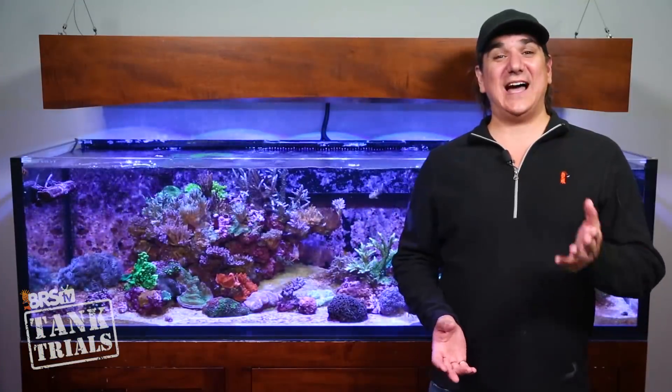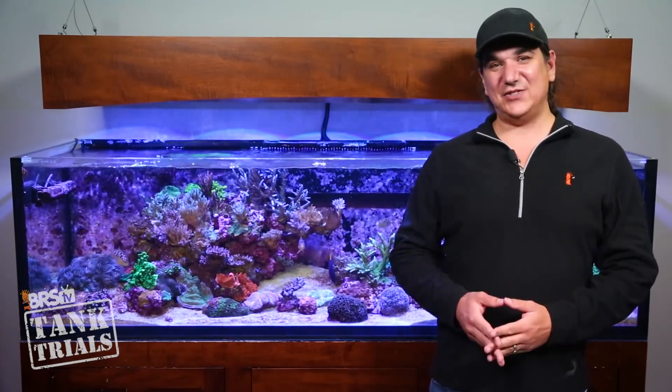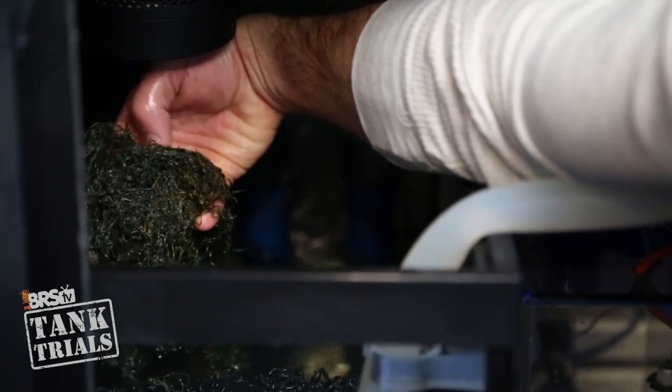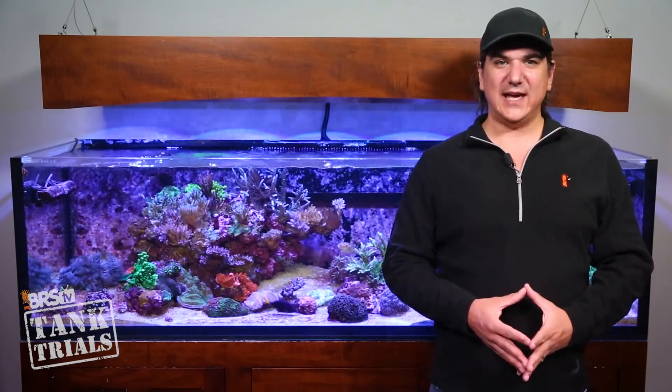It's been a few weeks since our last ULM update while I was on vacation, so thanks for hanging in there. At the end of today's video I'll throw in a few updates of what's happened since I was gone. Today is all about ULM lighting and we're going to select and set up options for all three tanks.